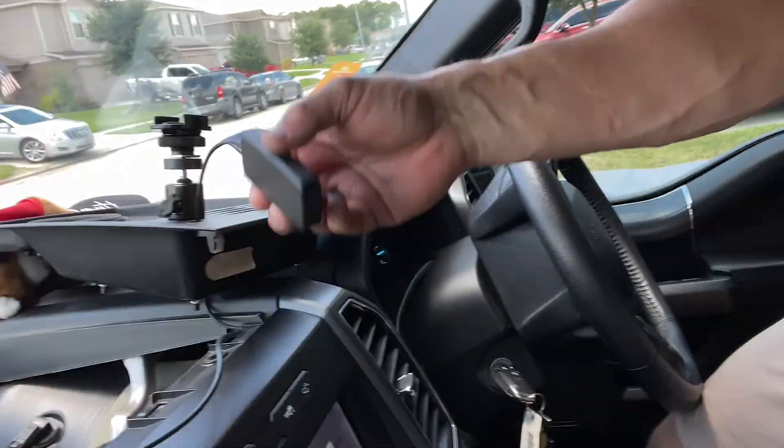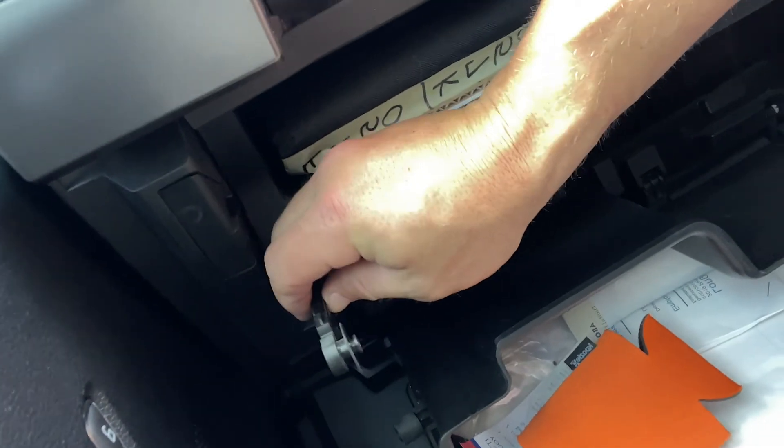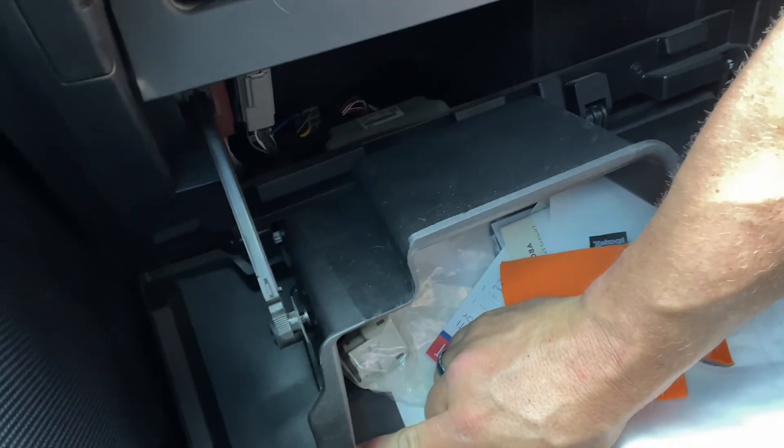For 2019 F-150 owners looking to install up on the dash — really simple. The glove box pops down, there'll be a little level on the right-hand side, just a notch that pops in there, and once you let it down you have full access all the way up to the top of the dash, so it's really easy to run straight down the middle. Got everything loosely tightened.